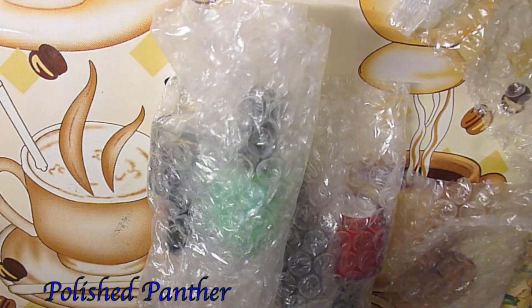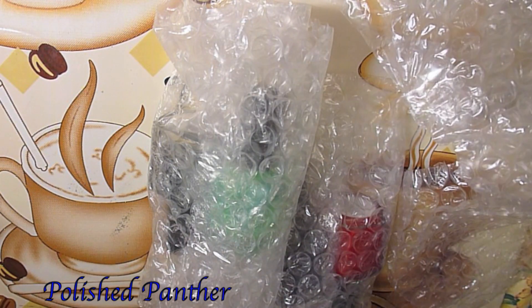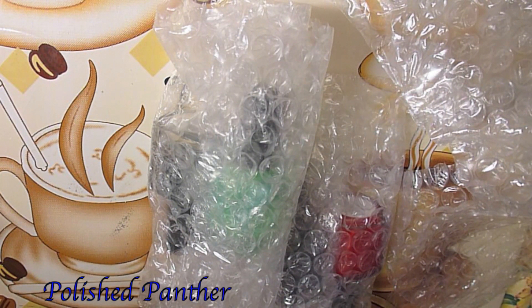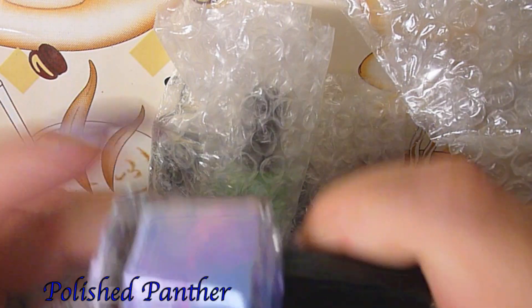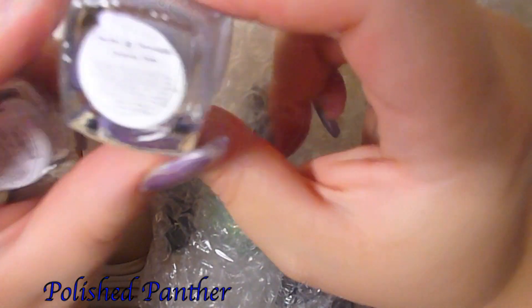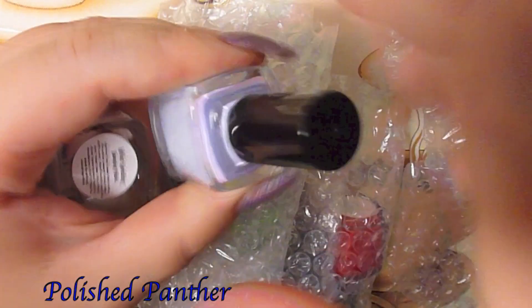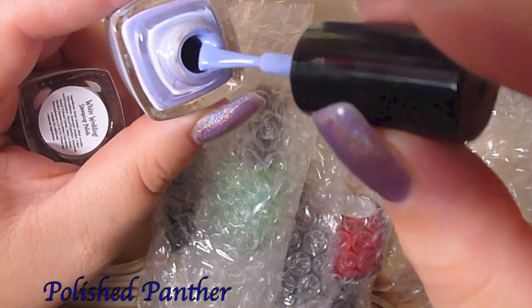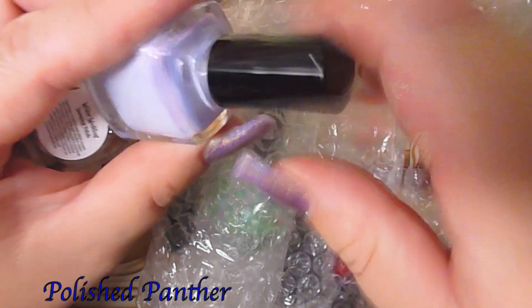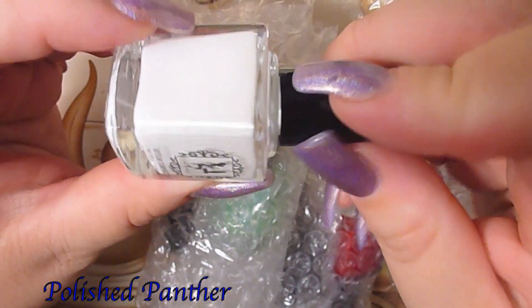I haven't reviewed these yet because it's been super super hot in here — very hot. I'm in the northeast and I want to paint these polishes properly, you know, I want to make a good video. So this one is Pardon My Periwinkle — look at how pigmented that is and it also has shimmer.